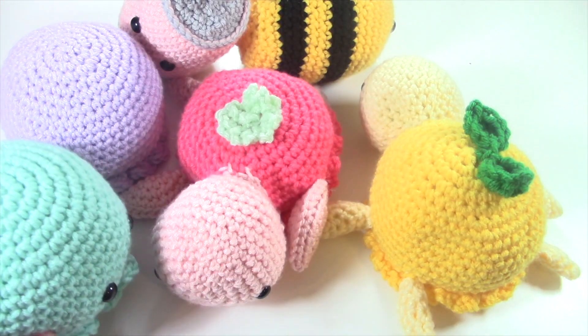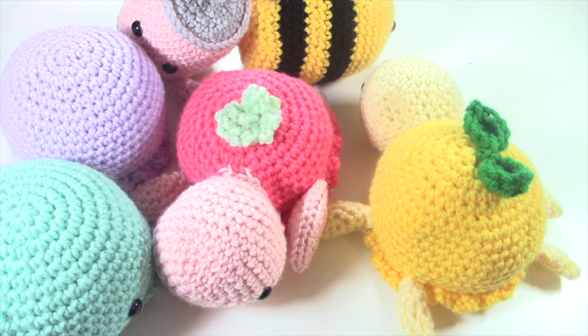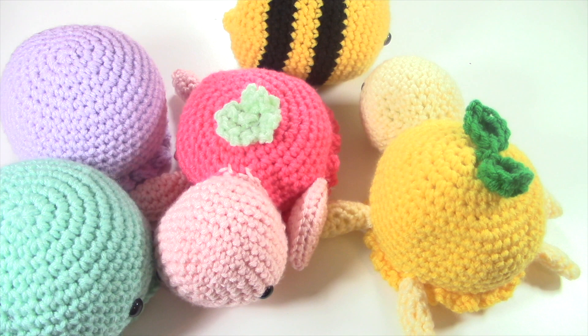Hey guys, Mir here and welcome back to my channel. Today I'm doing a little bit of a different video. I'm going to be showing you guys everything that I've crocheted in the month of June 2023. I crocheted quite a bit this month and I'm so excited to show you guys what I have made. I hope you guys enjoy.